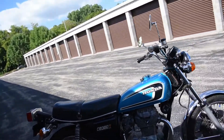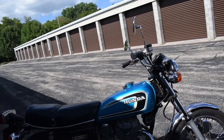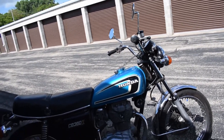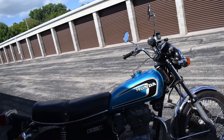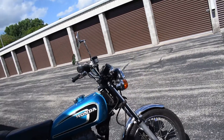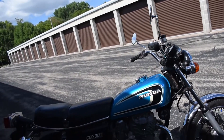Recently the bike has been serviced. Cam chain tensioning, valve clearances have been adjusted, ignition timing has been adjusted, carburetor cleaning with new seals and O-rings, synchronization as well of course, new battery, engine oil and new spark plugs. The front brake has been flushed. We replaced the starter motor and a new turn signal flasher relay as well.